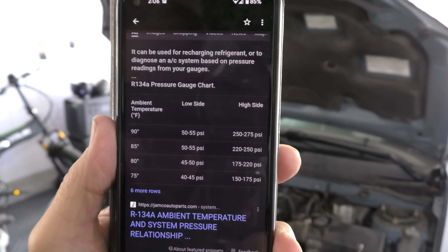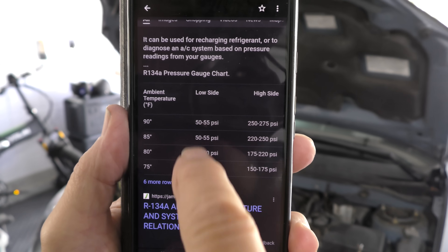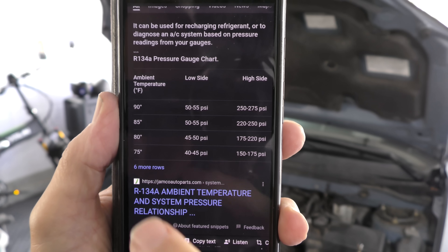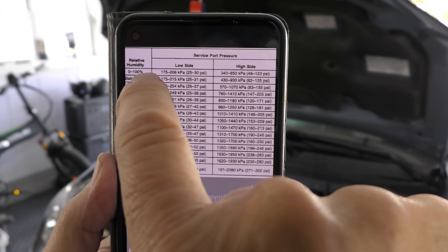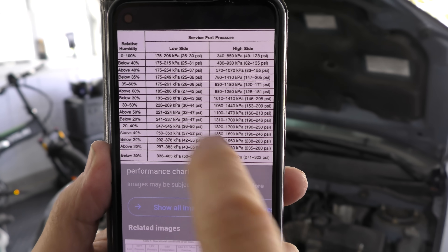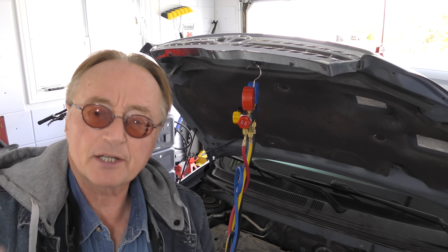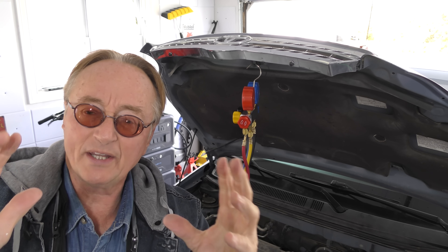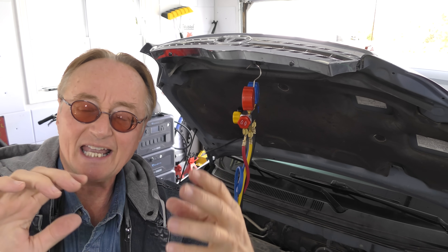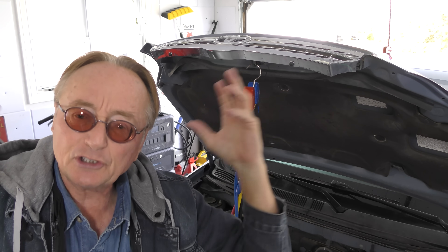Not only do you have to know the ambient temperature to determine the correct pressure, because it's affected by ambient temperature outside, but you also need the relative humidity to figure out what the pressure should be. So filling your car with refrigerant by pressure alone is a very complex task. But all AC systems have one thing in common that's the same regardless of temperature or humidity outside — so you don't need those charts in the first place.